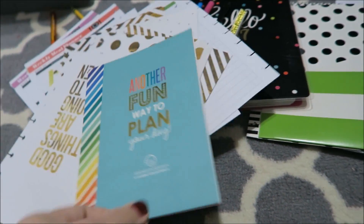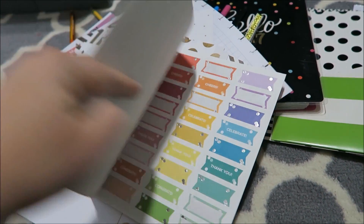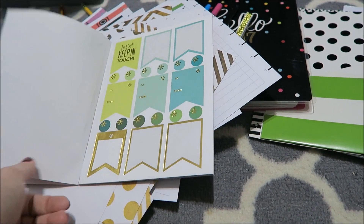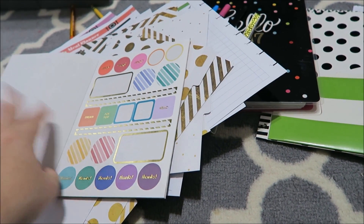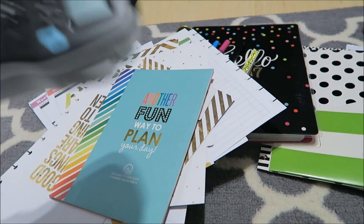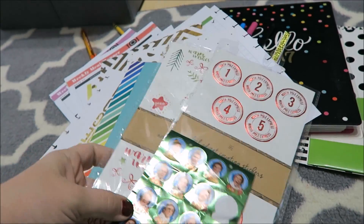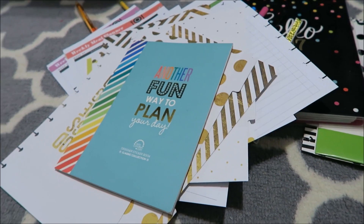I have this Erin Condren book that I go to sometimes, but in all honesty I don't really use it anymore. I could take out these gift tags and put them in my gift tag area and try to focus on using them up. I do have my label maker, my sticker maker, and some holiday stickers that just need to get put away. I just need to find a good filing system for all this stuff.